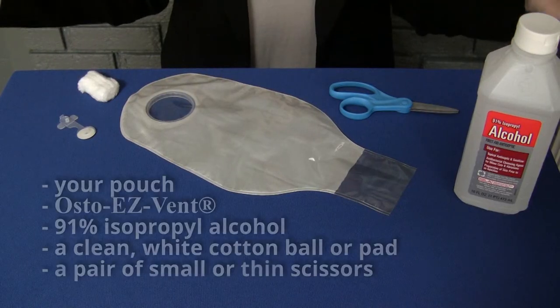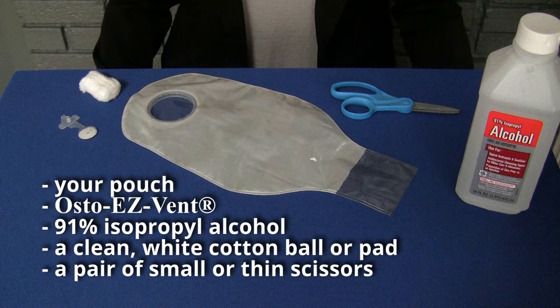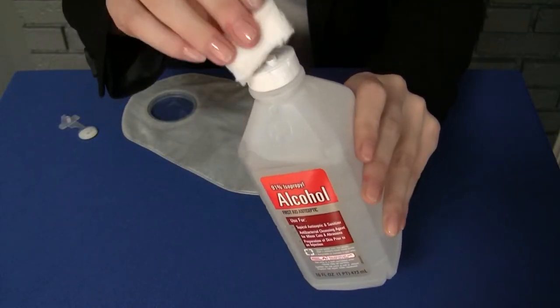To begin, gather the following items: 91% isopropyl alcohol, a clean white cotton ball or pad — making sure it's not a pre-packaged pre-moistened pad — a pair of scissors, your pouch, and the Osteo Easy Vent.